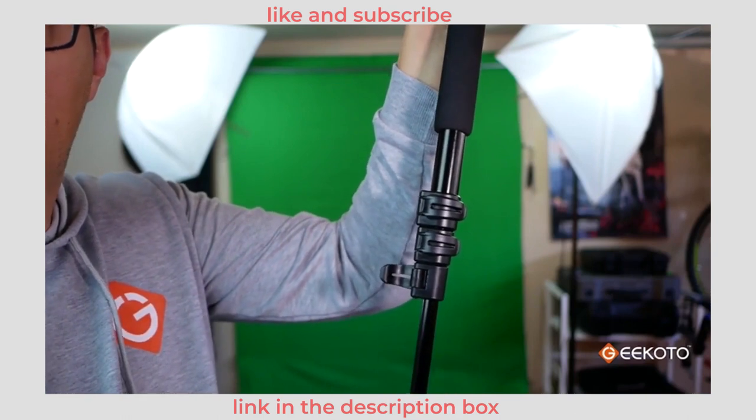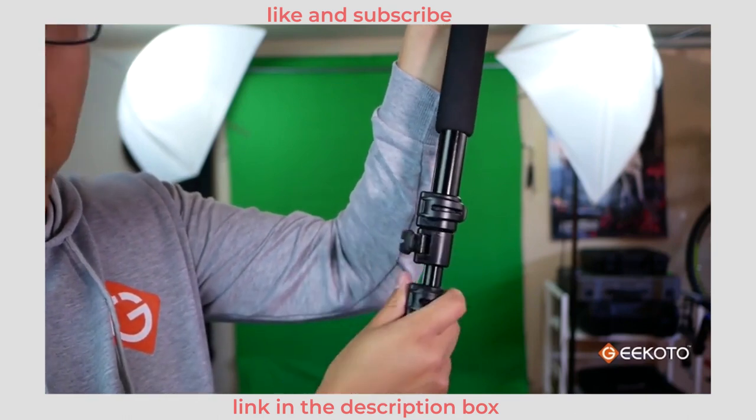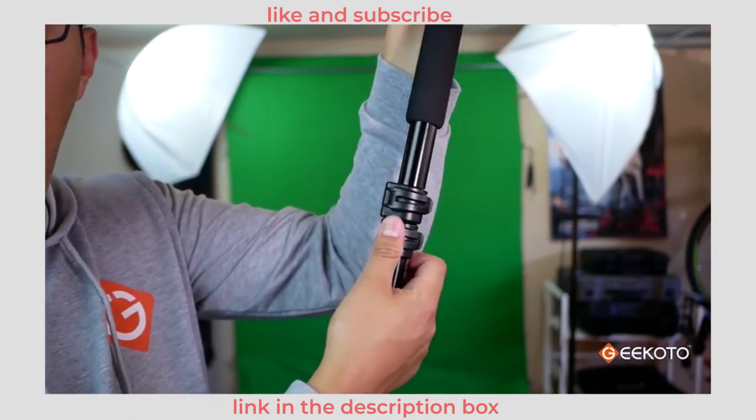On the legs we have the buckle locking mechanism. I like this system because it's definitely more secure and faster to set up.